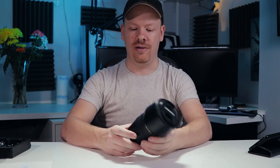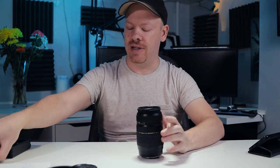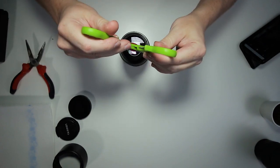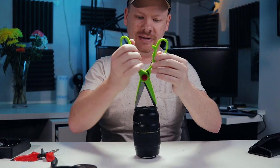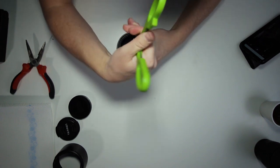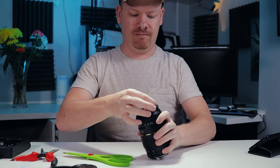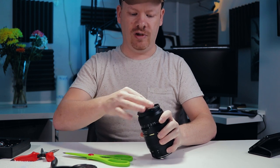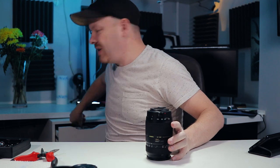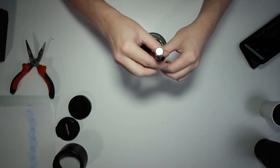We need to rip the internals out of this thing, so let's get the end cap off. The first thing we start with is this front element here — we'll resort to the good old scissors. Okay, that's loose now. That's one of the hardest parts I had to figure out because I didn't have a tool to do it, but good old scissors do the job.